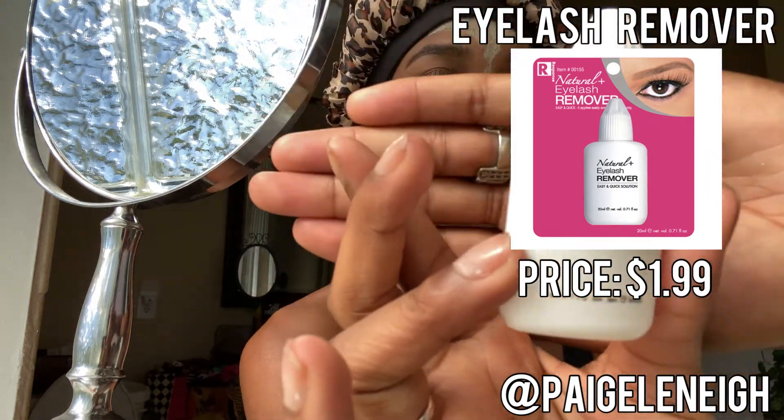As far as taking them out, I use an eyelash remover. Easy and quick solution. I also use some wet wipes, or even toilet paper would work — just something to catch the drip. And Q-tips just in case. When I'm taking out my lashes, the first thing I do is just feel them and see if any of them are loose. And yeah, those just came right out.